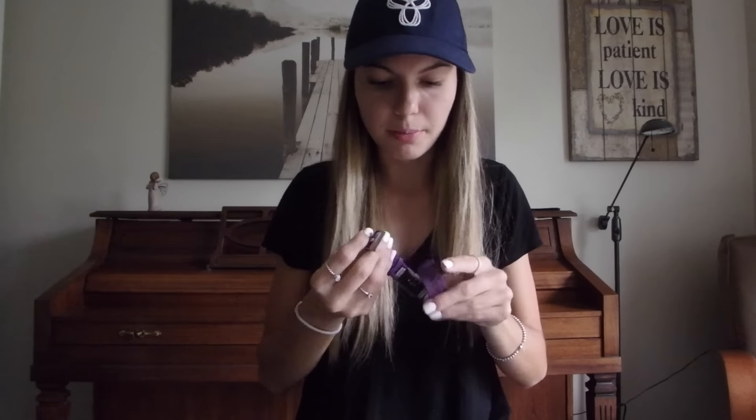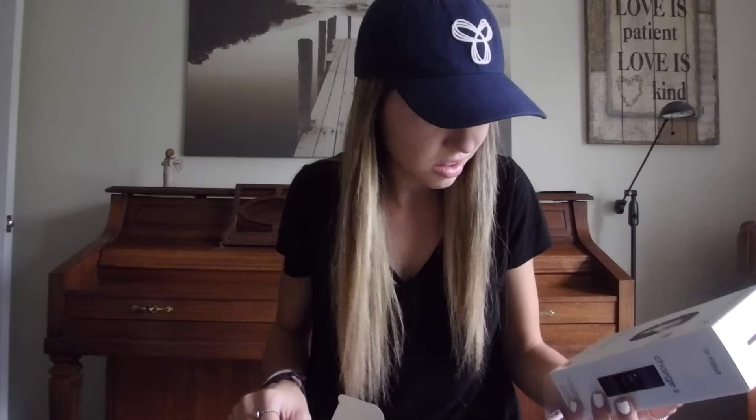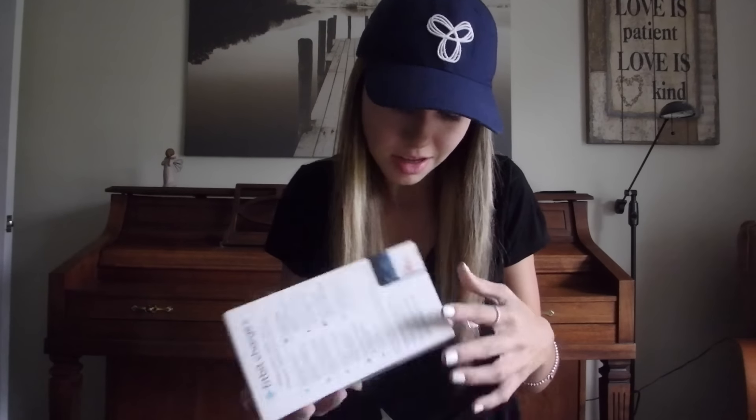I'm going to go ahead and put it on my wrist. My camera stopped recording for a second, but I put the Fitbit on. It's really weird — I ordered a small, it says small on the package, but it seems huge. I have it on the smallest setting and it fits perfectly, but my Fitbit Charge HR I only need on like the sixth hole. I'm hoping they didn't mix it up and give me a large, but I just have it on the tightest setting and it fits fine.